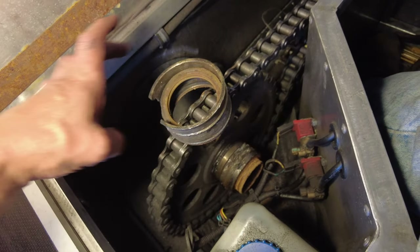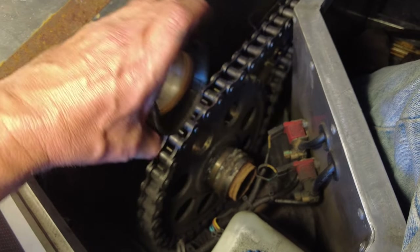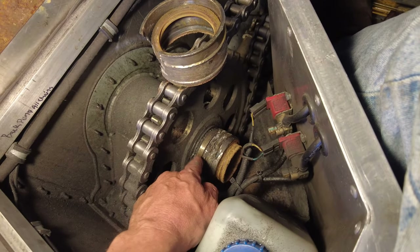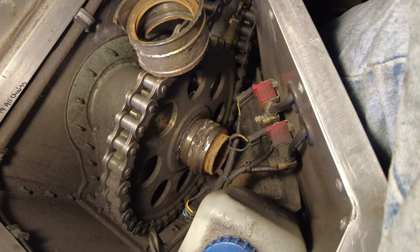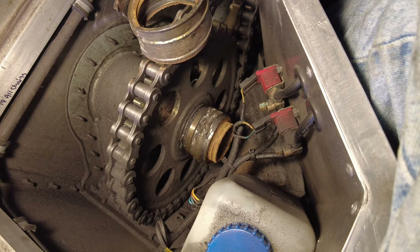Success — I got this cap off. That cap used to be like this and was going on here. What we've got is a bearing, spacer, spacer, bearing. Now I've got to get those darn things off of there, so a little bit more elbow grease and we'll go from there.